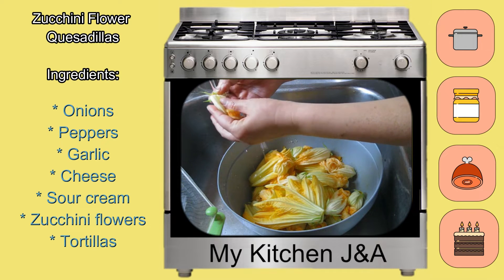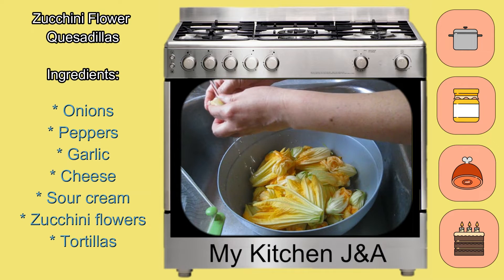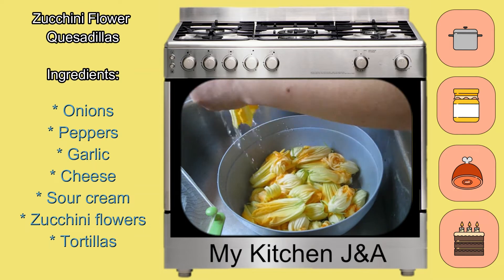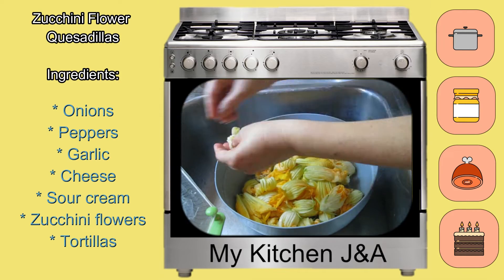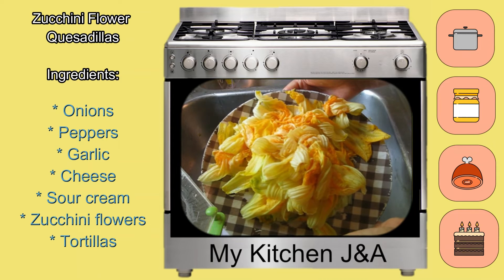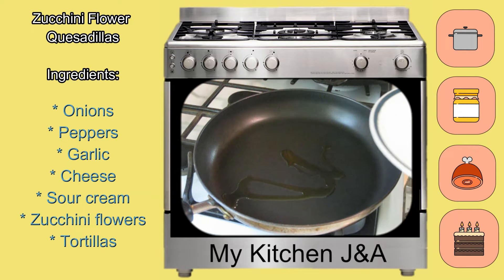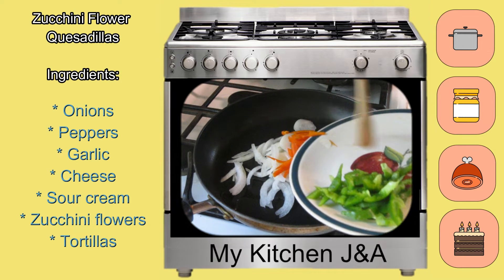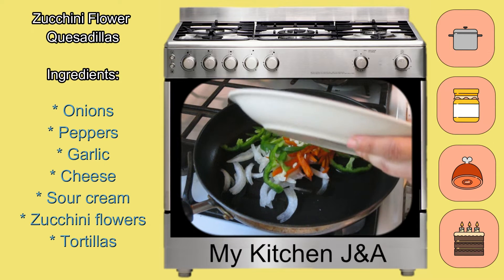Washing the flowers is going to be the first step. Then fry the onions, peppers, garlic, and the seasonings of your preference.